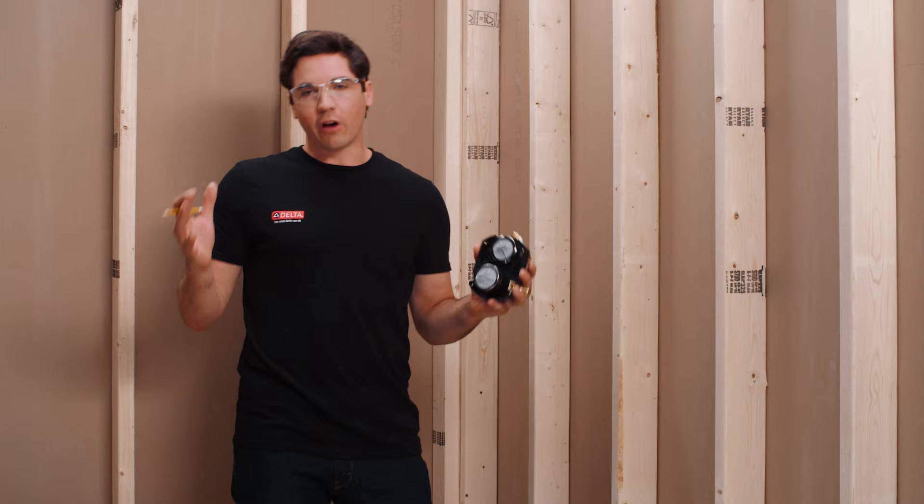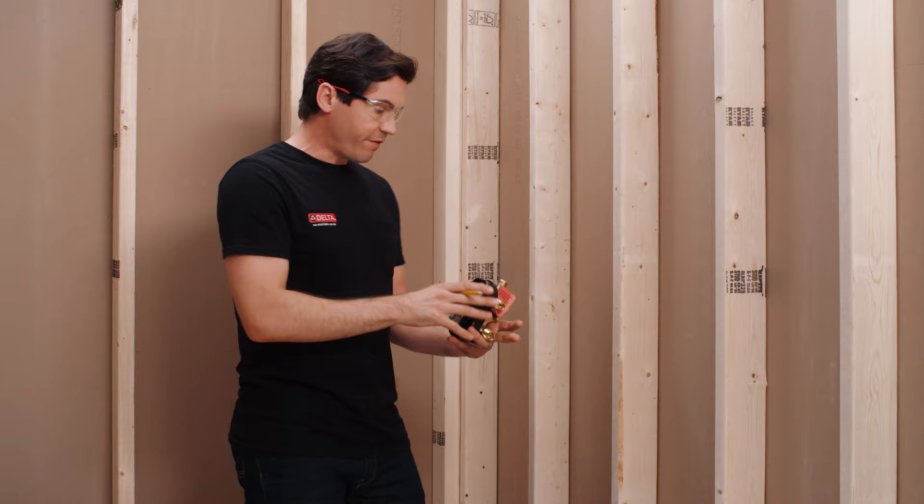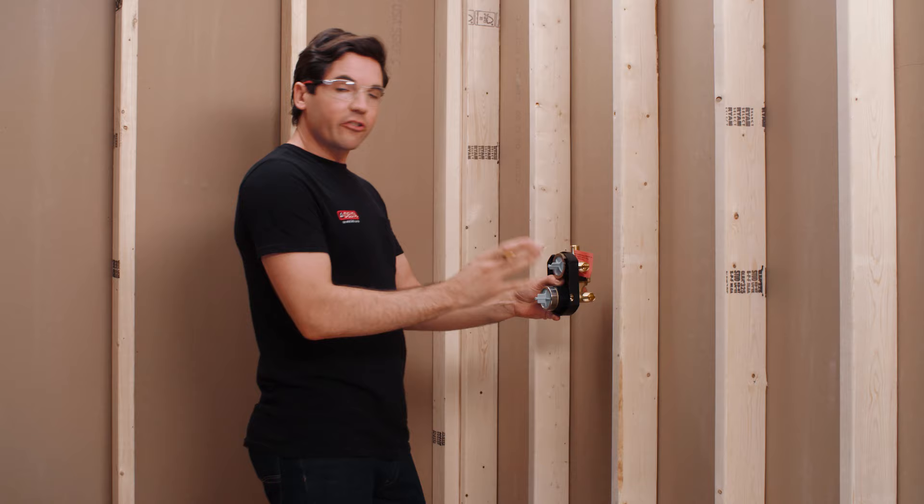Now here we are in our rough opening and the first step is to determine where we want to mount our rough valve. There's really no rule exactly about where this needs to go. However, there are some considerations to think through before determining its final position. The first is the vertical height. I like this to be somewhere that's easy to operate — around belly button level, so probably right around 48 inches off the floor.